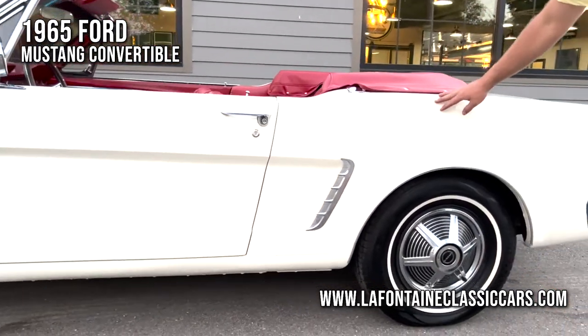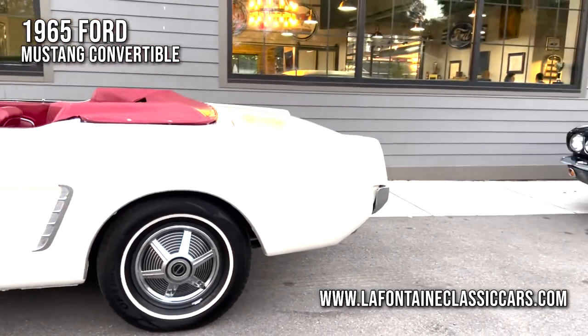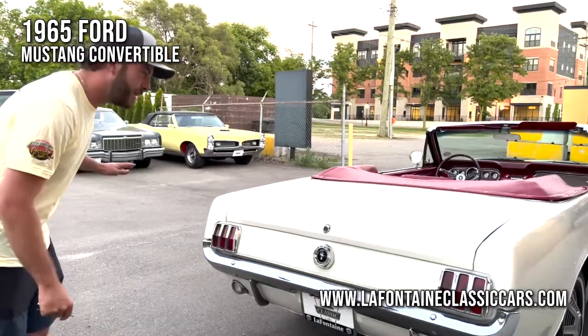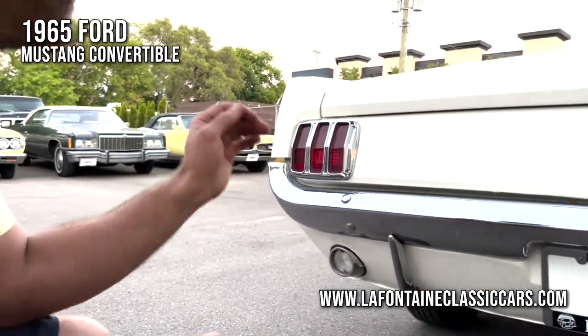The fitment is great. This is a very straight car. It's definitely lived a good life to make it this far. I'd say she's been very well cared for. At the back of the car, these taillight lenses — very iconic, very nice and bright and clear.